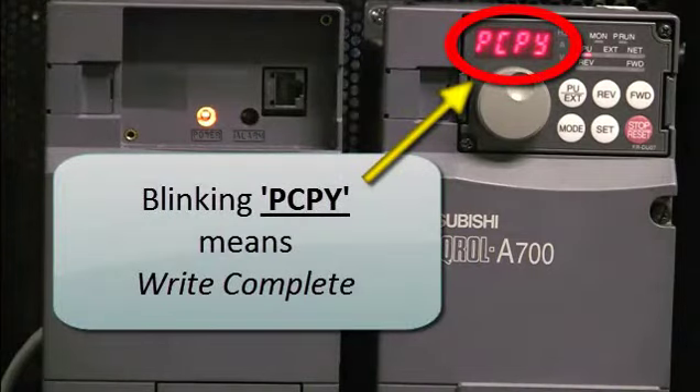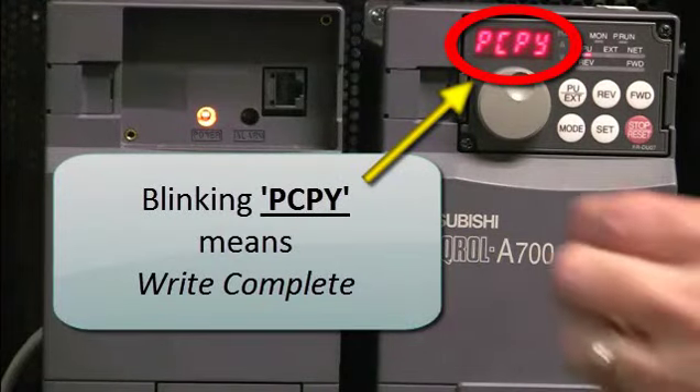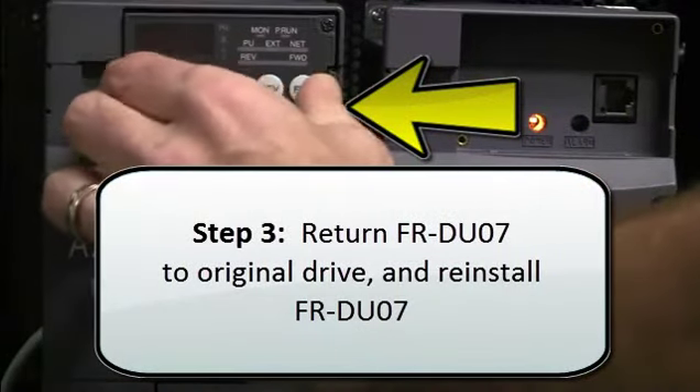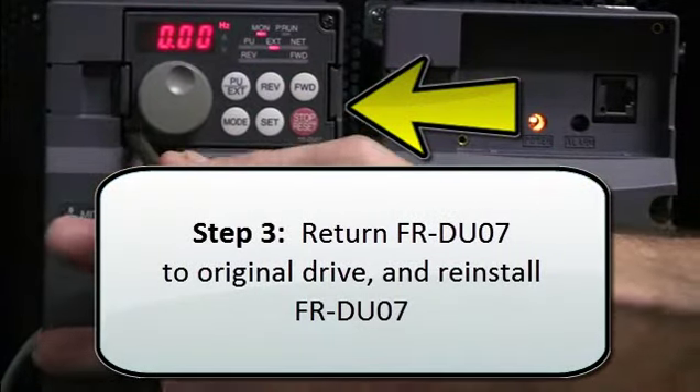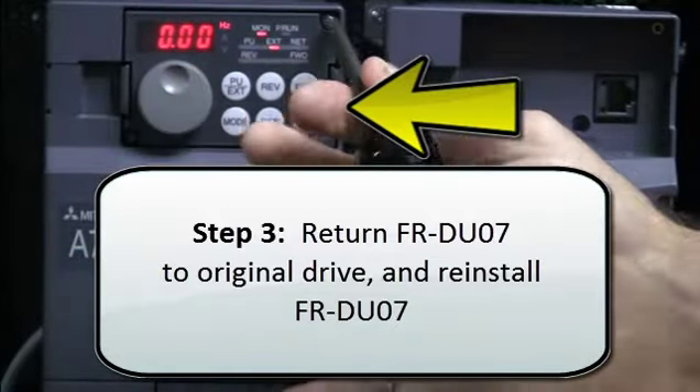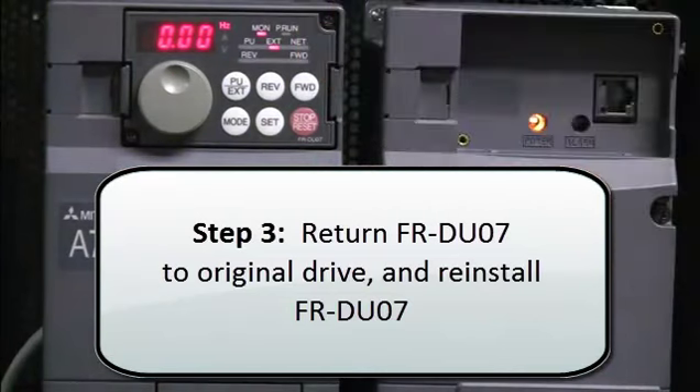The blinking PCPY status means the write is complete. All the parameters have now been downloaded. The final step is to return the FRDU07 to the original drive and then reinstall the FRDU07 parameter unit that was in the drive where the parameters were downloaded.